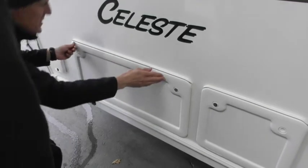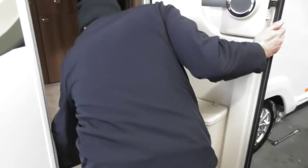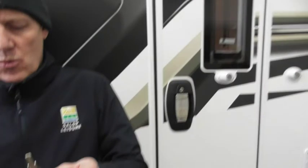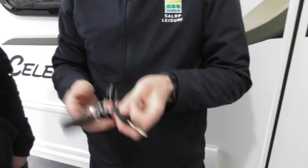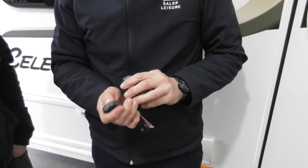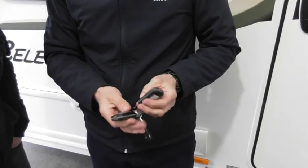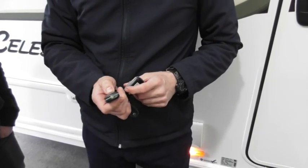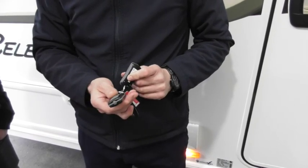So if you imagine someone removing your leisure battery, or you remove the leisure battery for whatever reason to charge it or do whatever. Keys — one key does all. So we've got a spare. Alarm fob. So we've got torch — second button down is the alarm. One beep on, press it again, two beeps off.